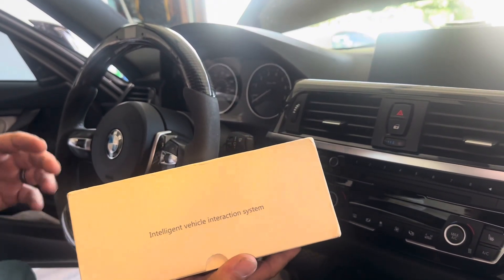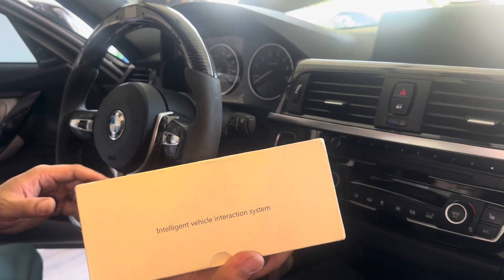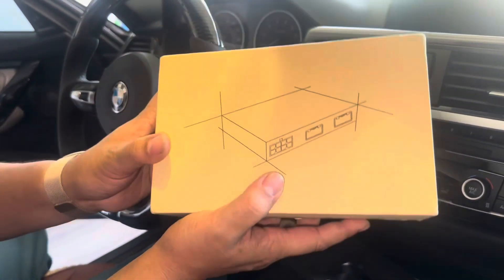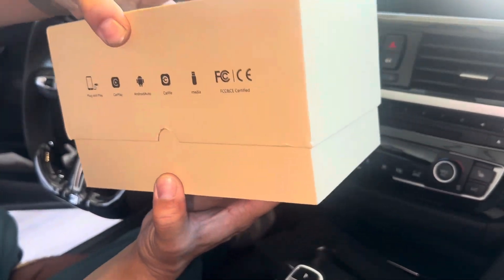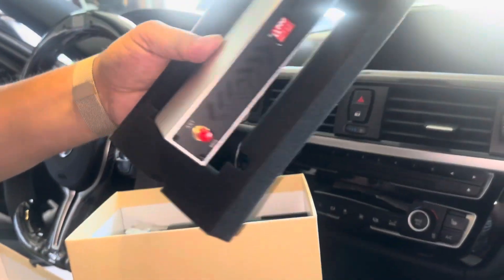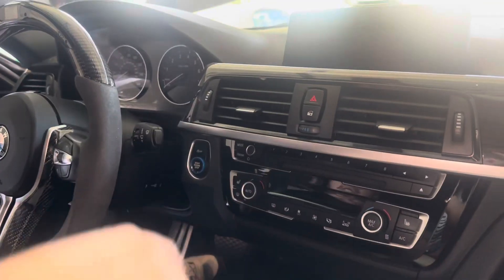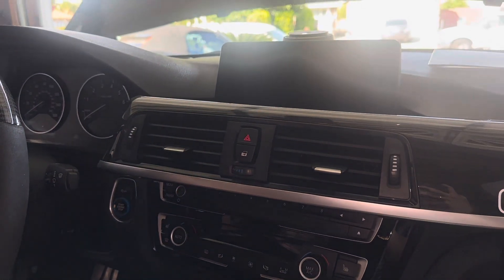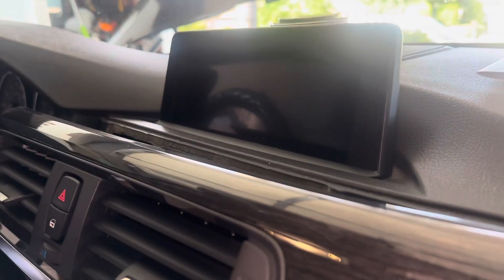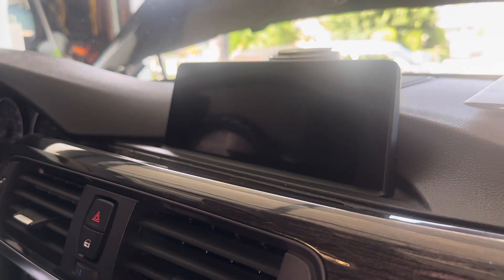Welcome back to the channel. Today we're working on my friend's F30 335i with the N55 engine. We're going to be upgrading his interface to Apple CarPlay using this MMI box. This is what it comes with — all the parts — and the actual box goes inside. This is the 8.8 inch screen he has, which is an NBT iDrive. This model year is a 2015. After the NBT it went to Evo, so you would need a different one for that.